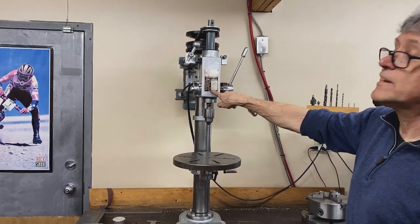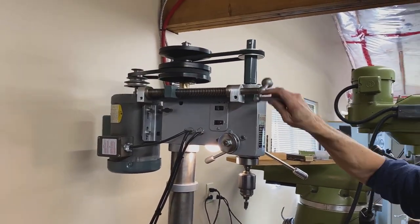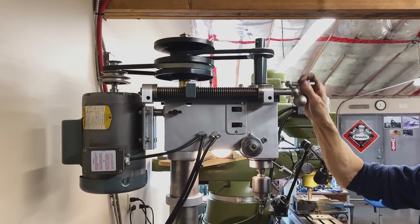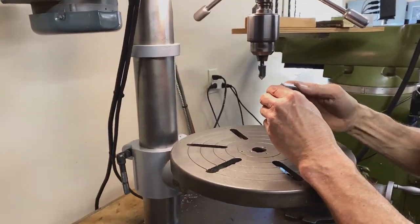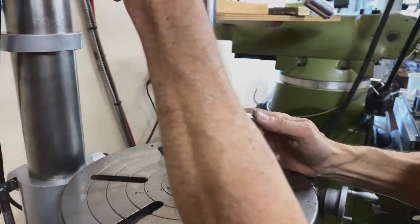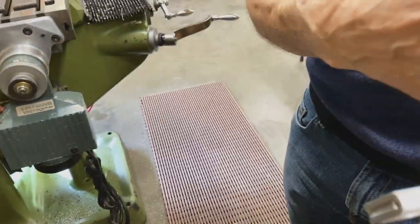I restored this drill press. I bought it in 1983 and in 1990 I added the variable speed. Pretty cool, eh? Never have to change a belt. So all I need to do is take off that burr. There you go — that's all. I've got a little bit of hand filing now to do, take off the burrs, so we'll go over and do that.